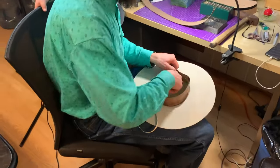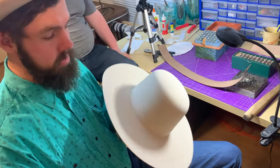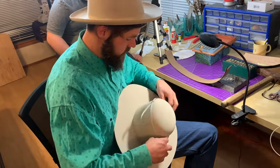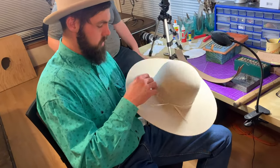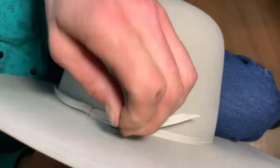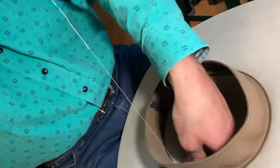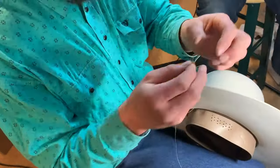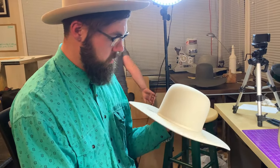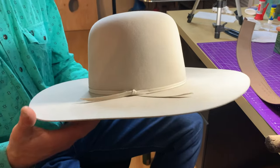The next step for this one here is we are going to sew the hat band on. Traditionally, men's hats, the bow would go on the left, and women's hats, the bow would go on the right. After sewing it in, you can see this hat band is ready to go. We've cleaned it up, tightened it, and snubbed it to the hat itself.